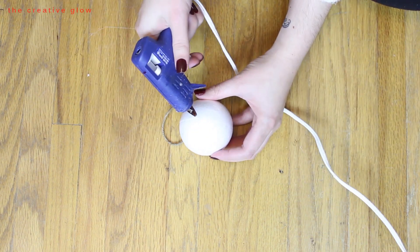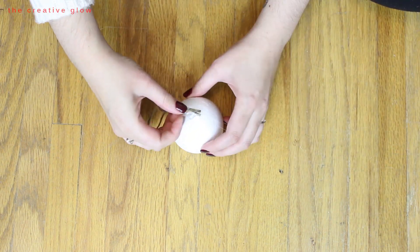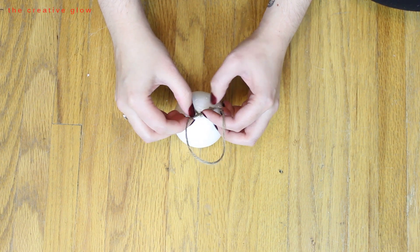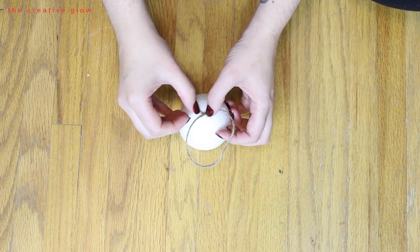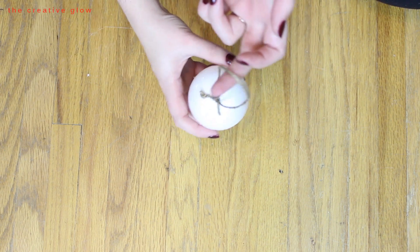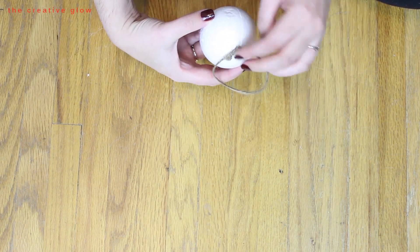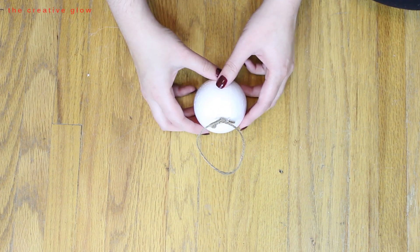Use some hot glue — just a nice bead of hot glue on the top of the ball to glue the twine in place. Once attached, arrange the ends quickly before the glue cools so they're crisscrossing. You want the hanger to naturally hang up and down so that when it's on the tree it won't be lopsided.